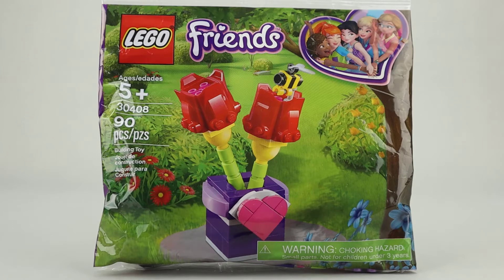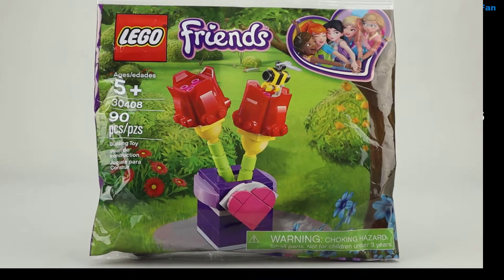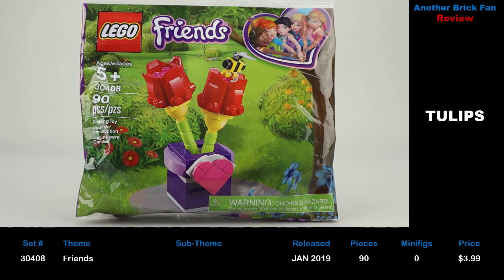Another brick fan here with a Lego Friends Hollie Bag. This is Two Lips, set 30408. It was released in January 2019. It has 90 pieces, no minifigures, and cost about $4 when it was first released.